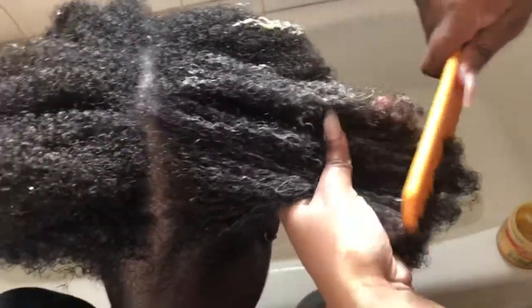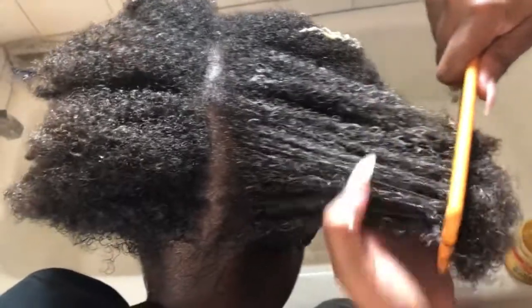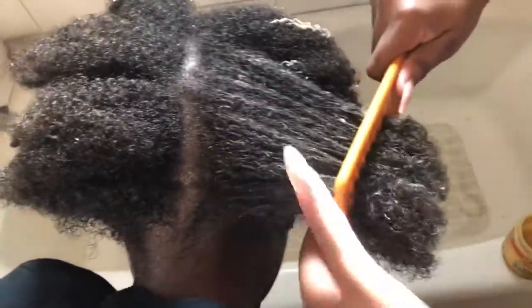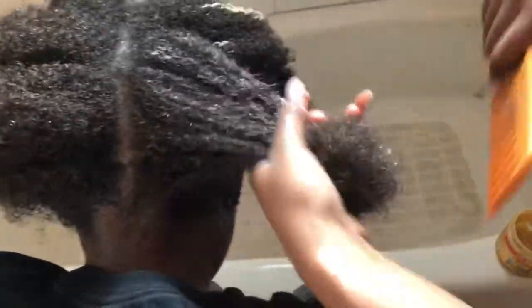I usually don't like to use tools, so using a comb to detangle isn't really something I would do — but her hair was super tangled, so I did have to use a comb. My fingers just weren't enough.